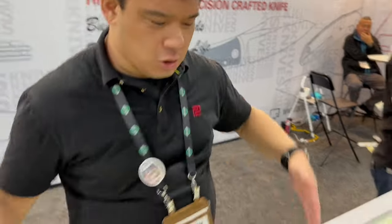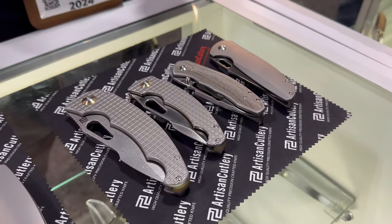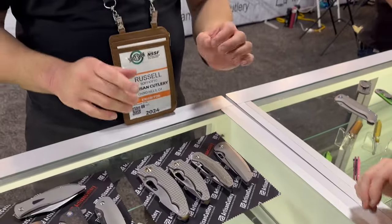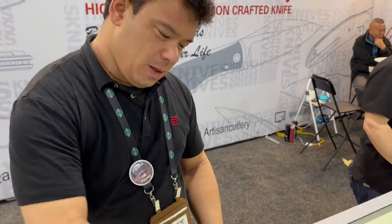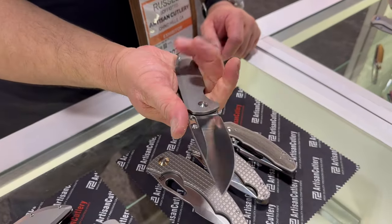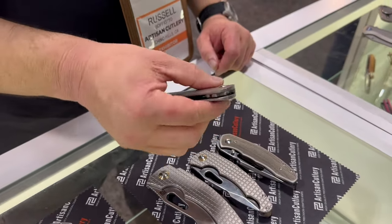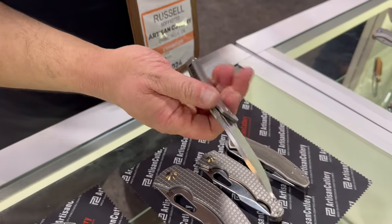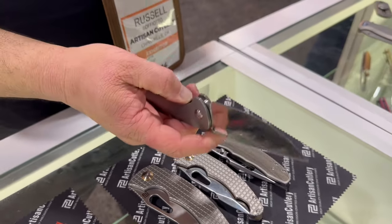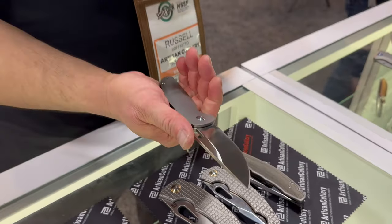So why don't we switch over this way for some of my favorites from the previous year? Since we did have a lot of releases, I can't say these are all the good ones, but they're some of my favorites. A couple of our favorites as well. Let's start over here because I do love titanium knives.